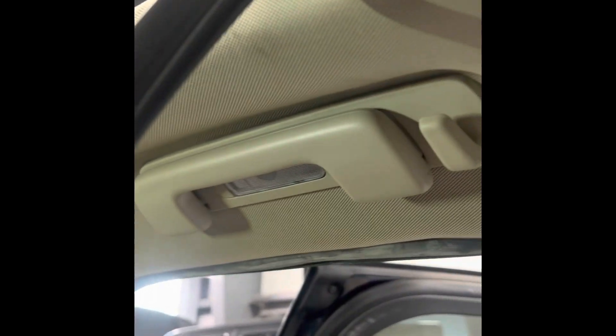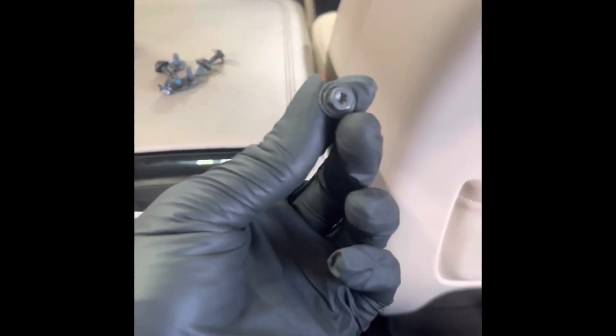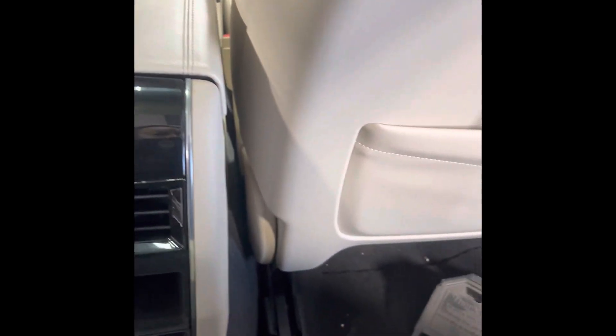All you really have to do is move this rubber. This rubber sits around this piece, and you can access it. Let me see if I can get y'all a picture of where the bolts are. So those are the bolts — there's four of them across. On each side it's one, two, three, four. So you just move this rubber trim. It's weather stripping — you just pull it off and you get access to the bolts.